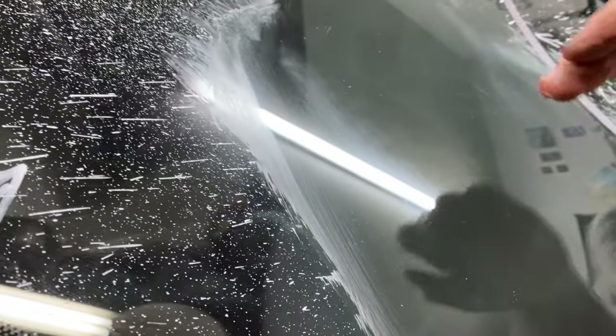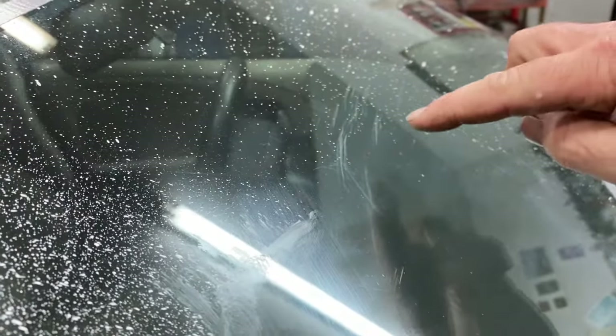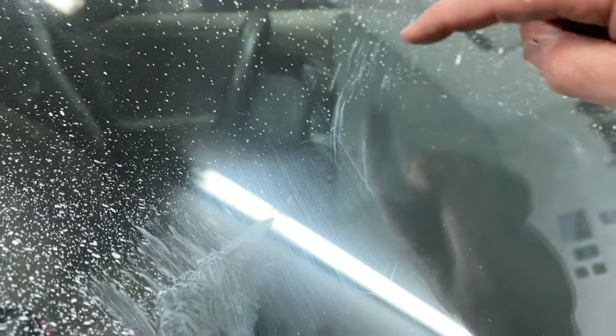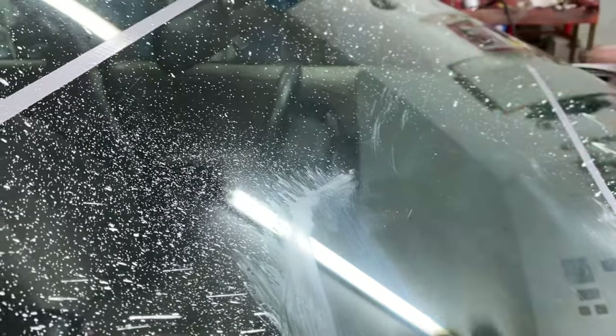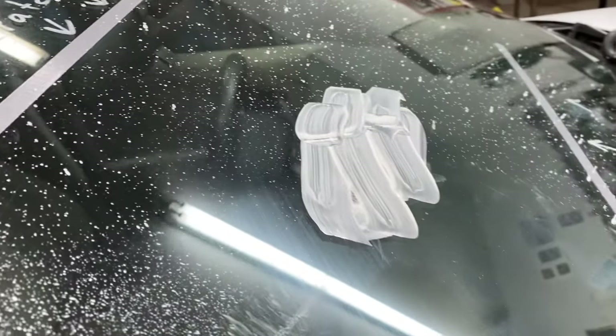You do that process little by little. As they get deeper, I'm going to try some of the deep ones right now. It may not come out 100%, but it's going to make it a lot clearer, more clarity for you. I'm going to do this area right here and see how that works. Let's see if it comes out.